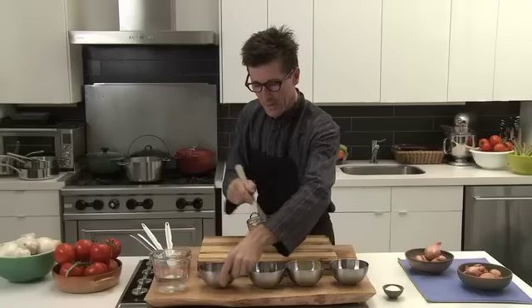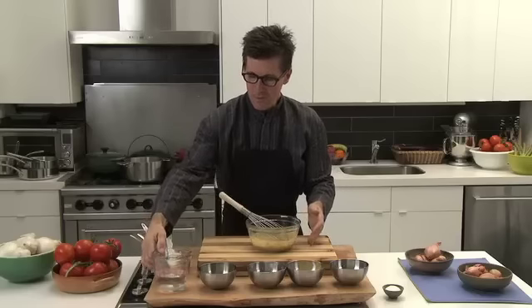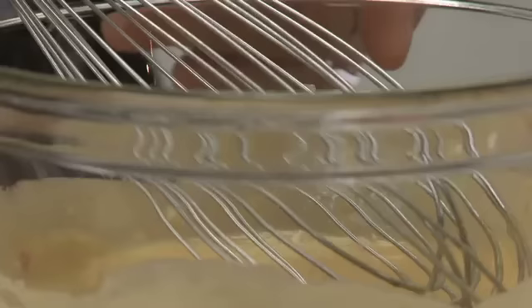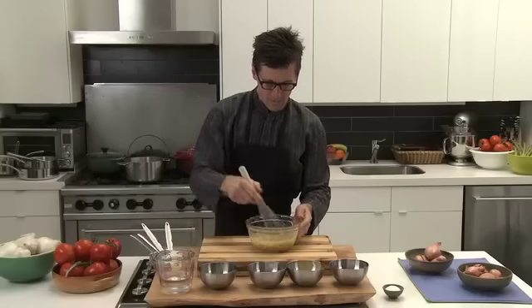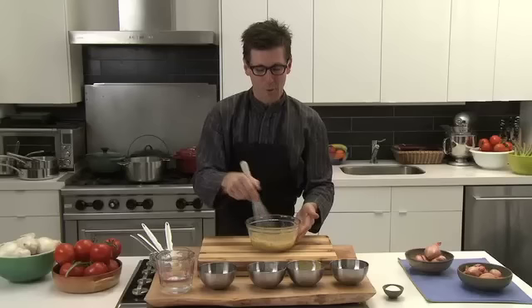And while you're emulsifying the oil, if the vinaigrette is too thick, then you can add a little bit of water. The water will help to make a thinner emulsion.